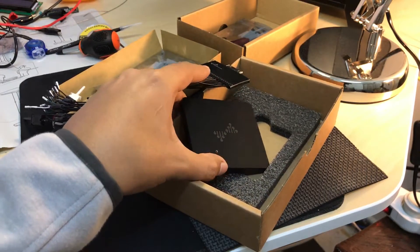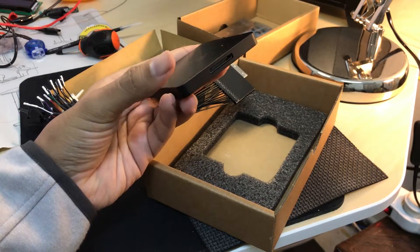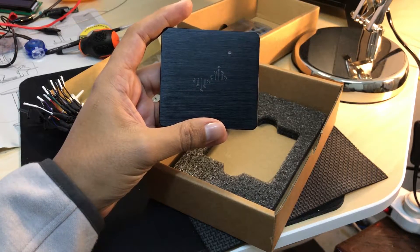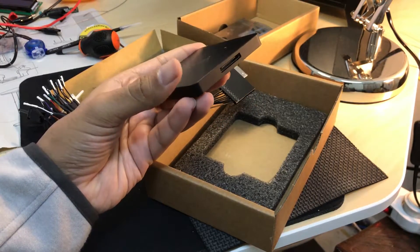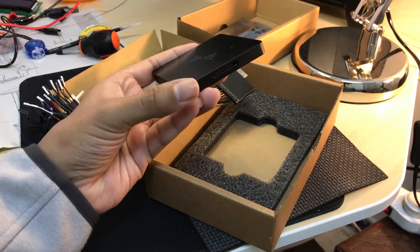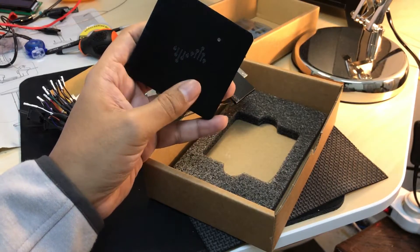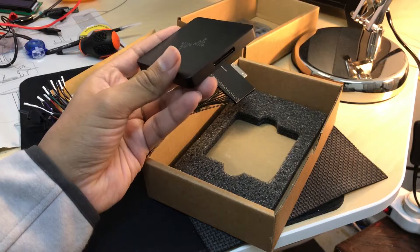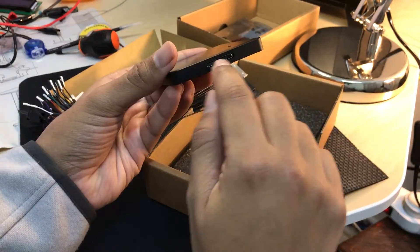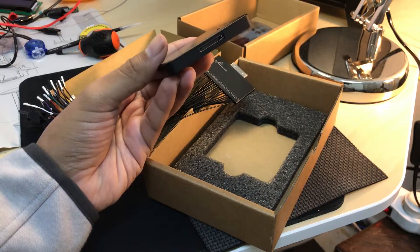If you're planning to buy one of these, make sure you're aware of this and that you know which version of the hardware you're getting. My guess is that CS Studio is probably building their own units and for some reason opted for this design. I couldn't find anything online about it, but it really bothers me. I really hope CS Studio can replace this unit with the one I actually bought — the one they're showing on their website, which has the regular, normal pin layout that is much more hacker-friendly.